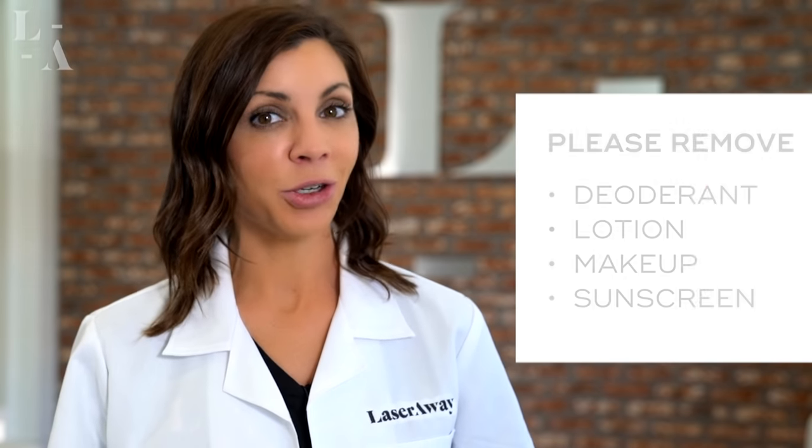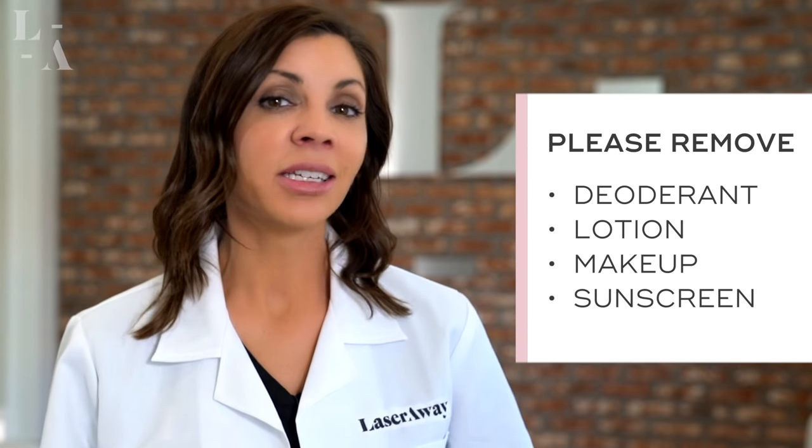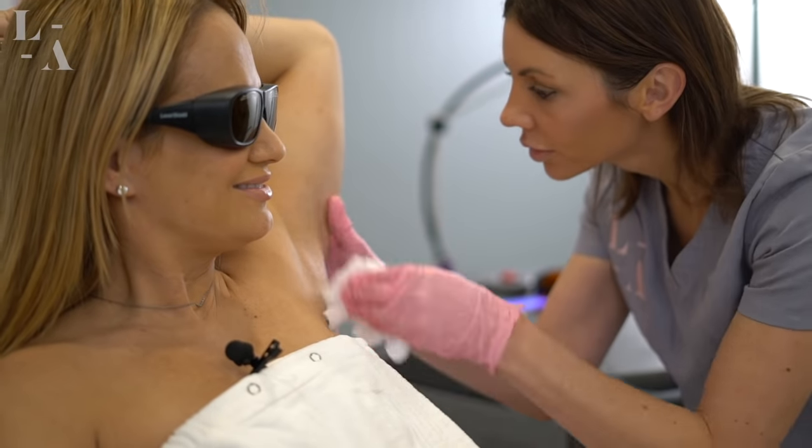Number four: ensure that the areas to be treated are completely clean of all products. This includes removing deodorant, lotion, makeup, and sunscreen. This is important because all of these products can react to the laser, so it's best to just not put them on at all the day of your treatment. But if you do show up with them on, we do have wipes and alcohol swabs to help you remove them.